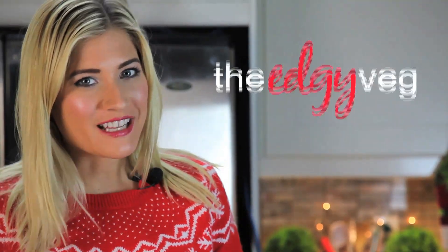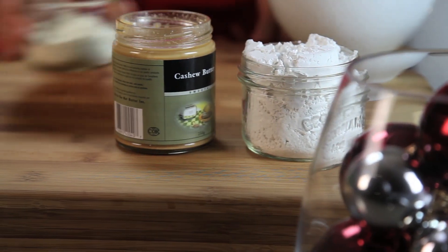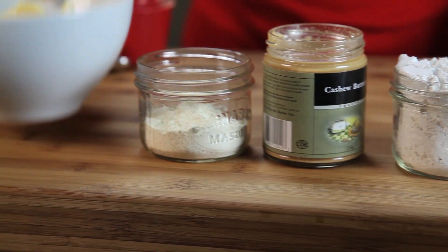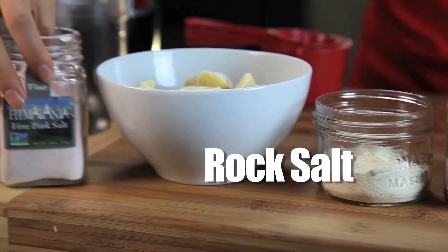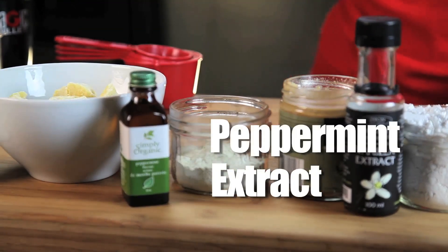Let's get to know our ingredients: powdered sugar, raw cashew butter, powdered soy milk, cacao butter, Himalayan rock salt, vanilla extract, and peppermint extract.